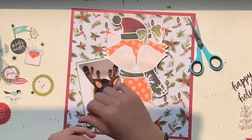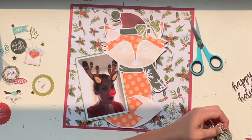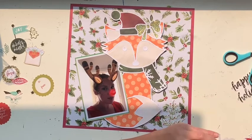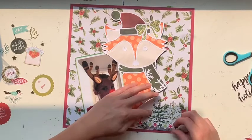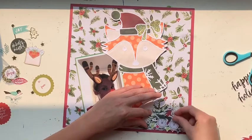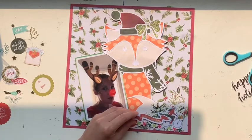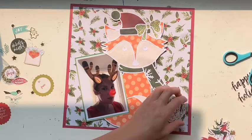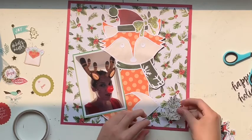Speaking of getting going with your layout — first of all, I want to apologize for the shadow that happens in this video. I thought I had gorgeous natural light, which I did, but the sun doesn't stay still and as the video progresses that shadow down the bottom of my page just gets huger and huger. I should have just closed my curtains and used artificial light, but we learn something new every day.